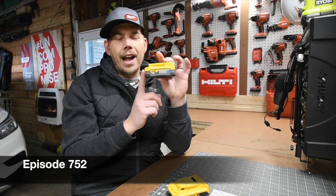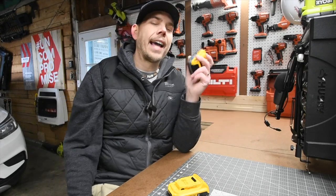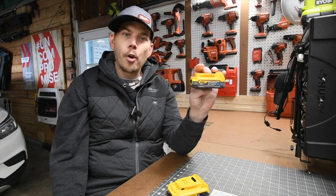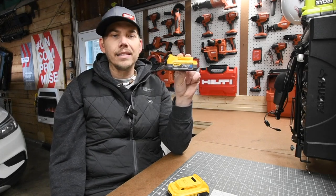I just want to talk about the Power Stack 5 amp hour battery. I don't even own it, I haven't even used it, haven't tested it out. But I can tell you that I am extremely disappointed with that new Power Stack 5 amp hour battery.